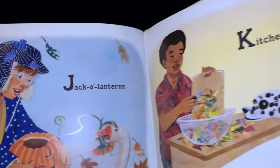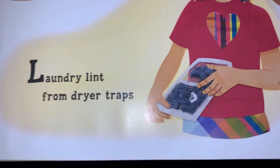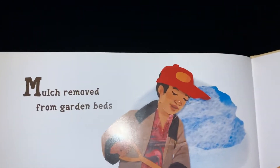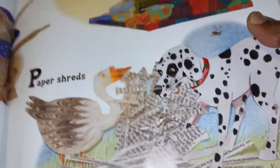Save jack-o-lanterns and kitchen scraps, laundry lint from dryer traps. Mulch removed from garden beds, nutshells, oatmeal, paper shreds.